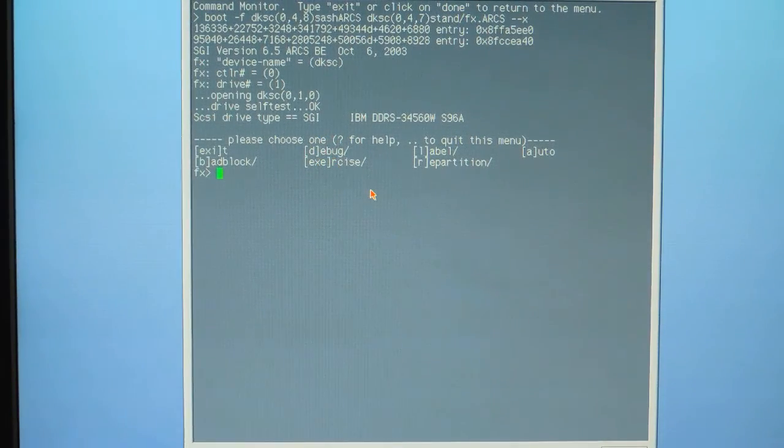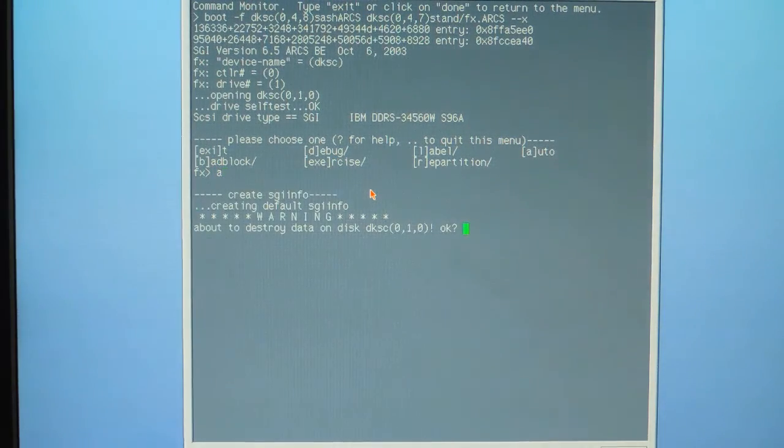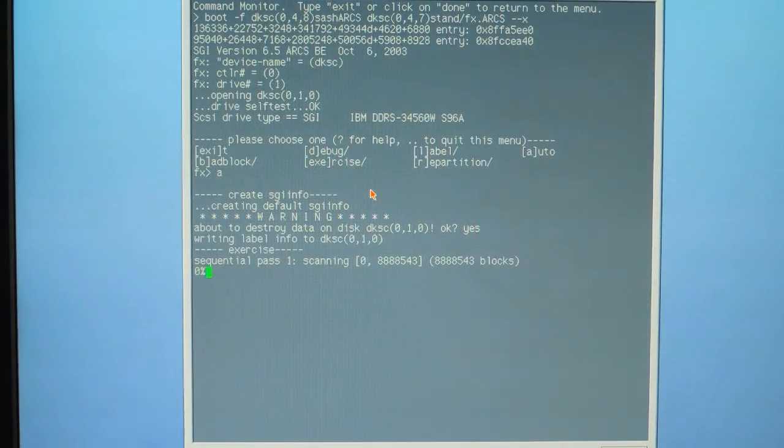You can do expert-type repartitioning of the hard drive, or you can just type A for auto. The machine will ask you if you're about to destroy all data on the disk — type yes to confirm.